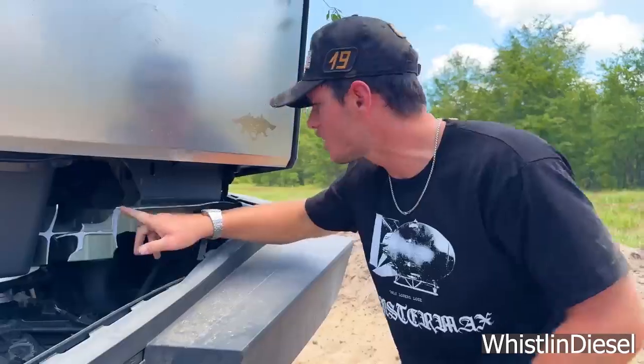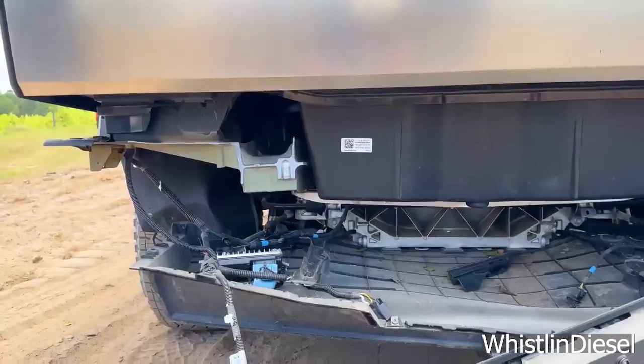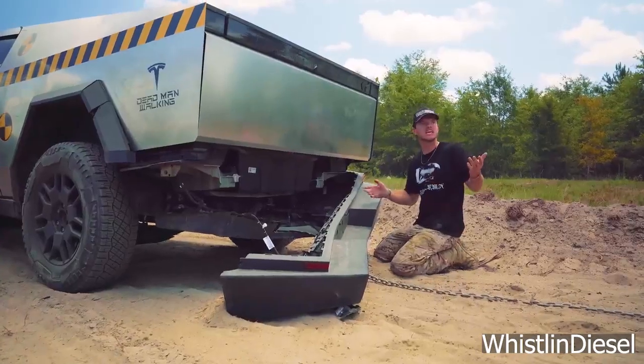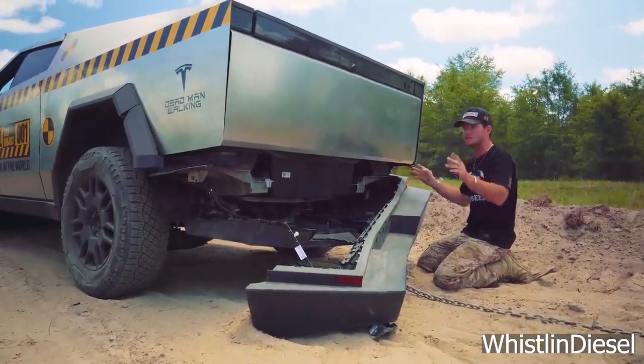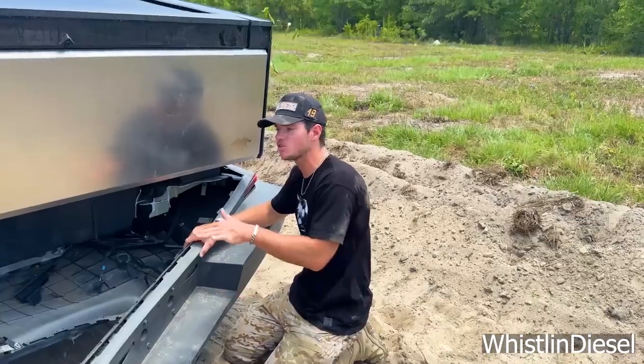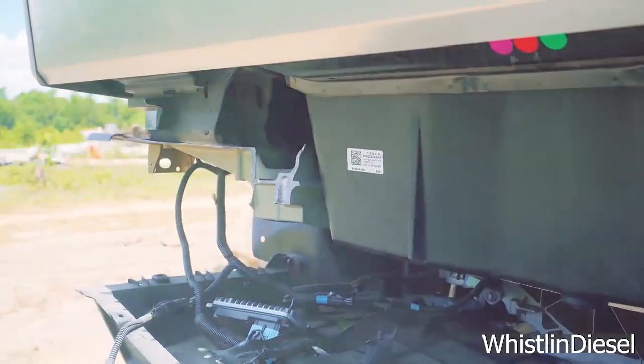Initially, I was in the second camp. However, Whistlin Diesel came out with a second video showing the F-150 subjected to the same abuse did not experience the Cybertruck's failure. Unfortunately, keeping things blurry, Tesla has yet to address the issue.